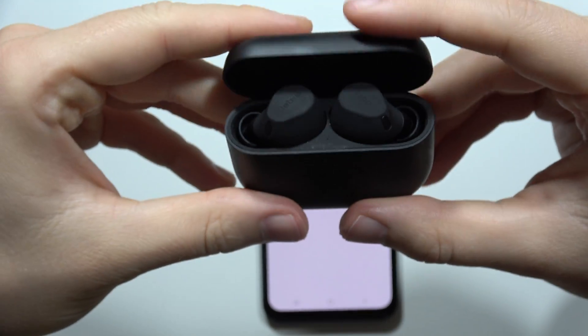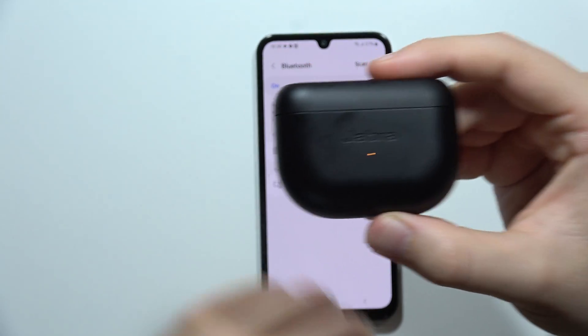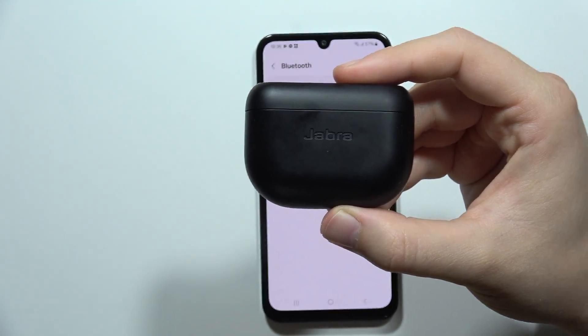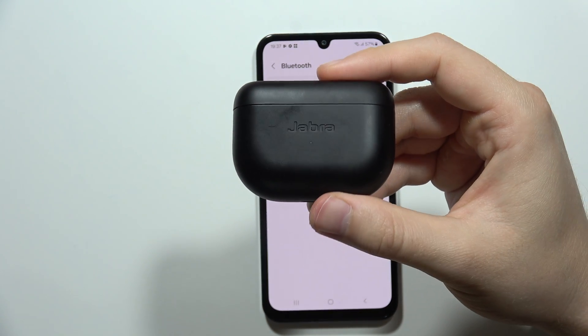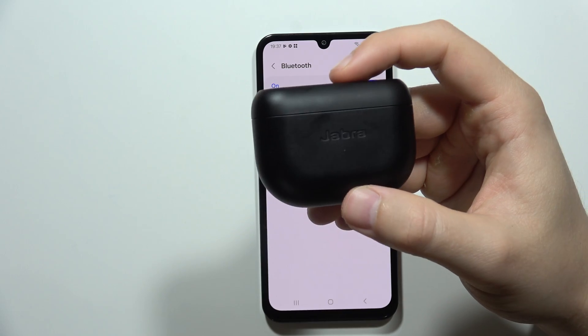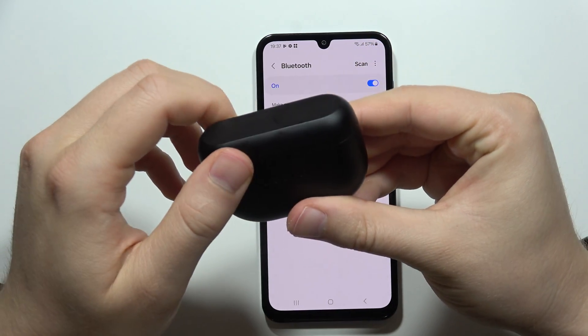Once the indicator was blinking pink, close the case and wait for five seconds. After those few seconds, when you take the earbuds out of the case, they will be completely reset.